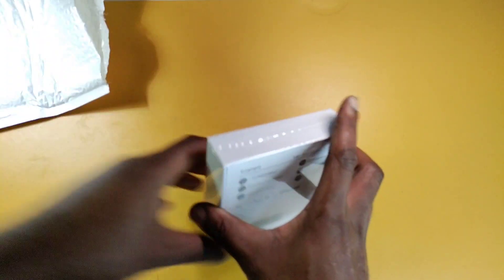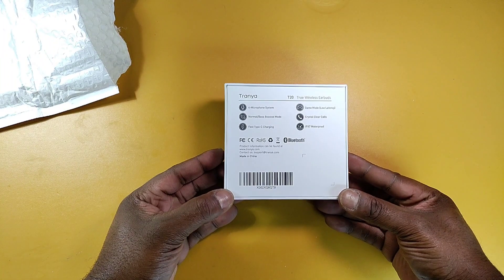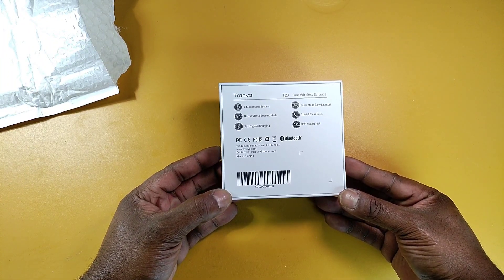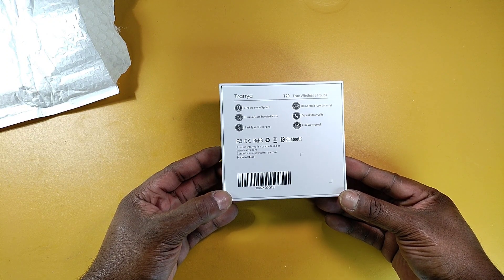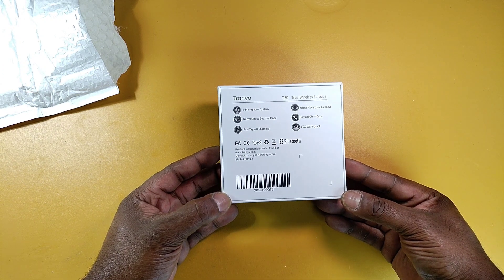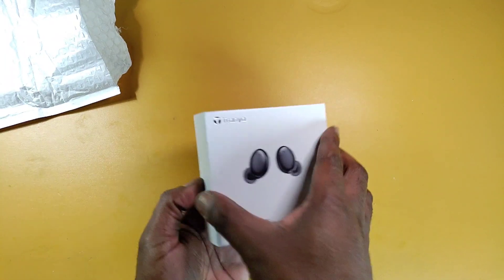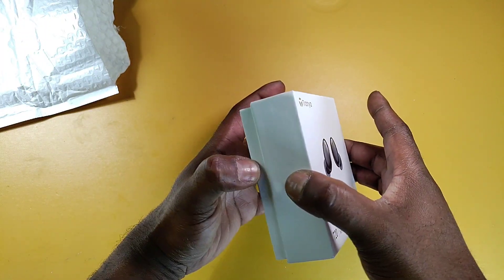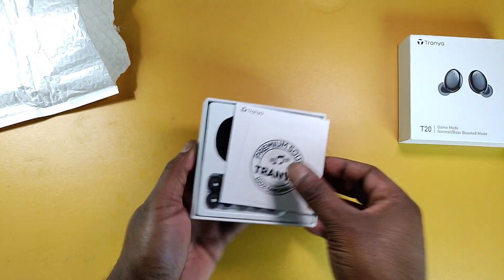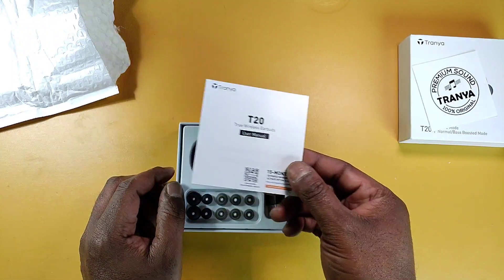Let's see what we got here: a four microphone system, a normal and a bass boosted mode — okay, a lot of earbuds are getting these EQ custom settings. We got fast type-C charging, a game mode, crystal clear calls, and IPX7 waterproof. Okay, this is very small, it's like an iPhone box.